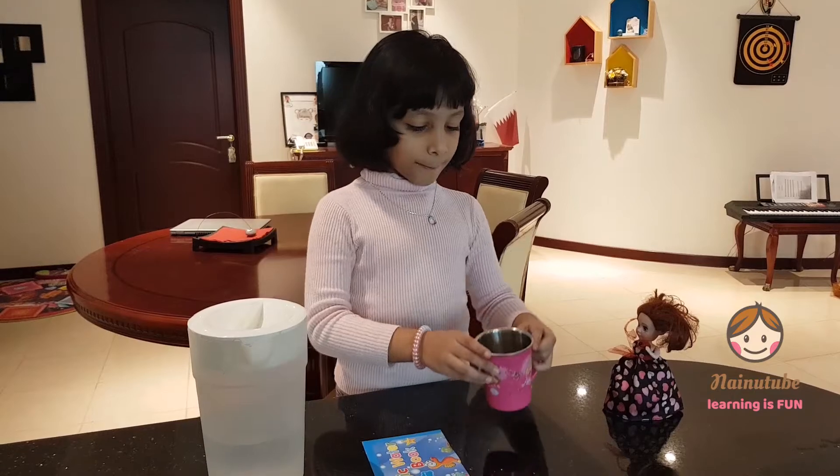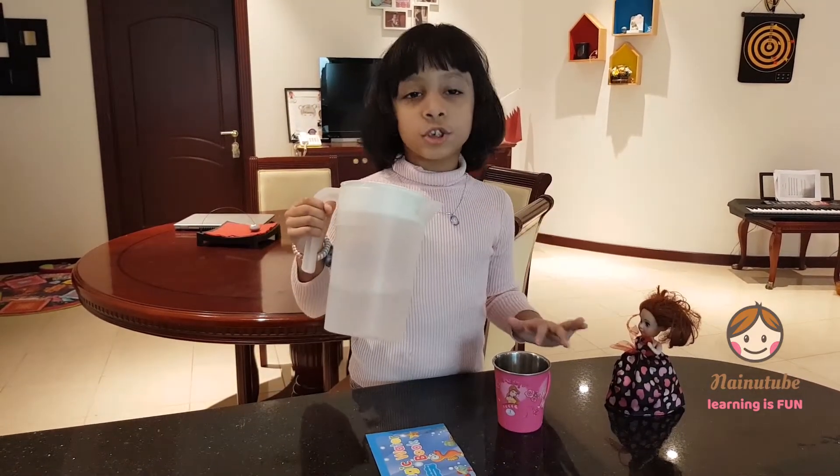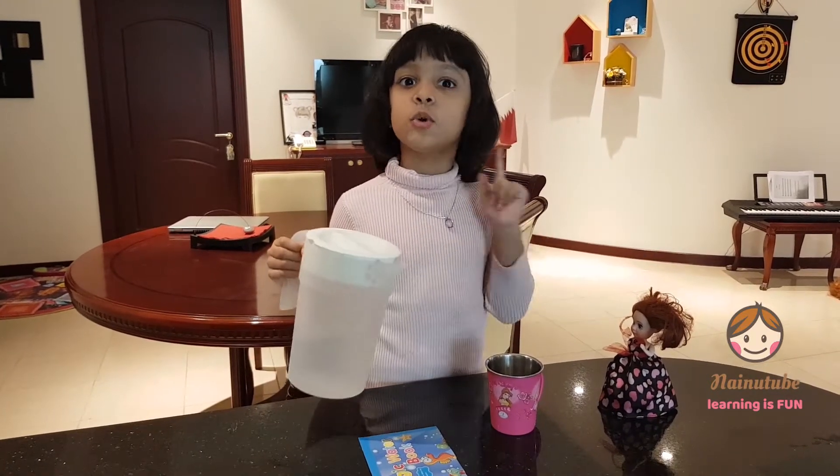So the first thing, I'm going to get my cup. I'm going to fill some water to the top — to the top, and make sure it's to the top.